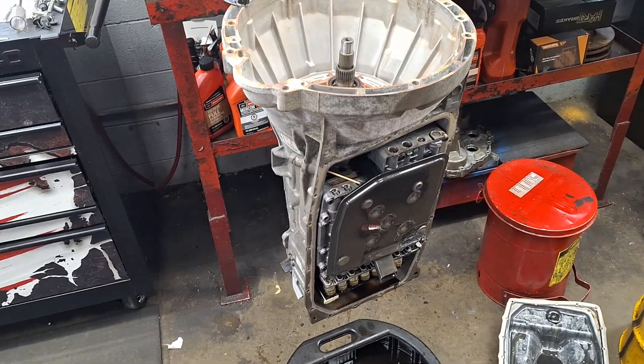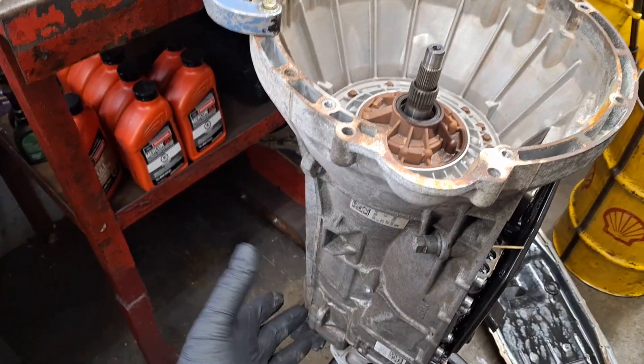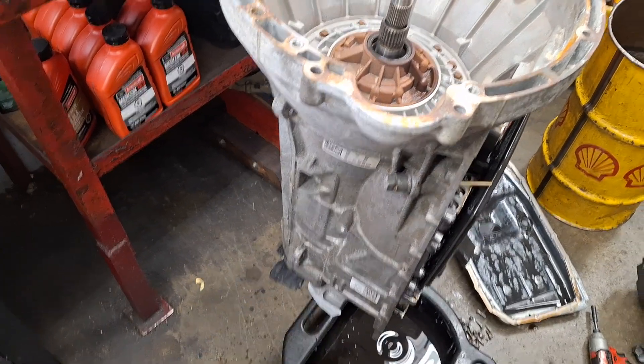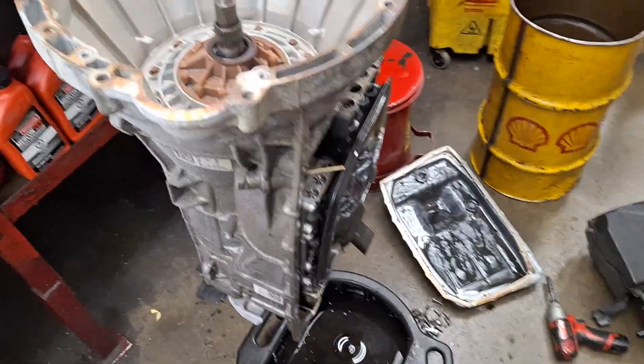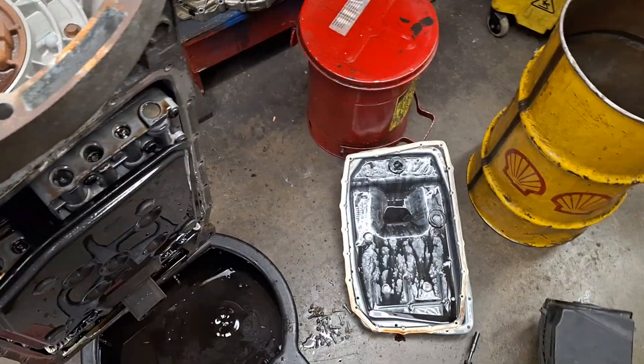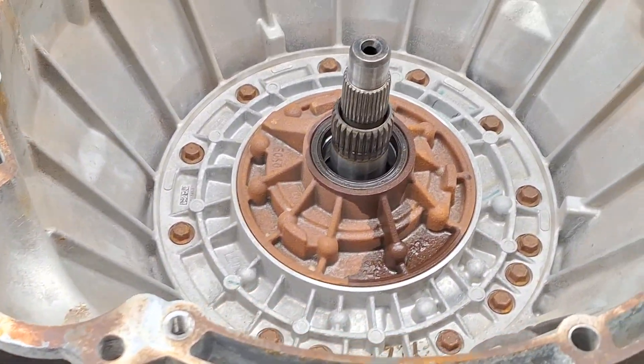Ford 6R80 transmission teardown. This is out of a Transit. The flex coupling came apart and destroyed the back half of the transmission. At this moment we're just replacing the case; however, I believe there is more going on in this transmission than meets the eye.